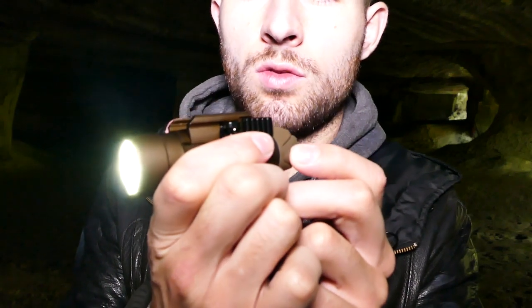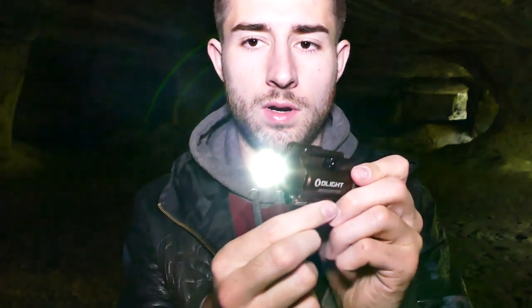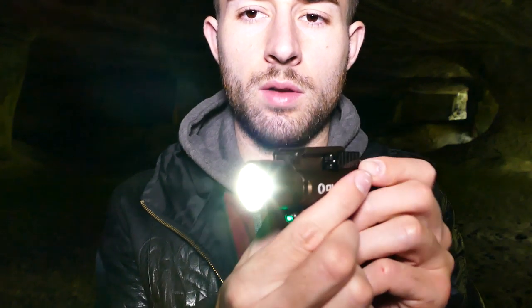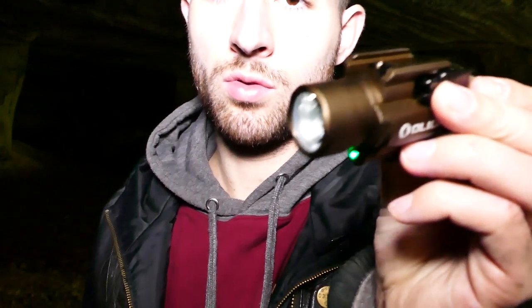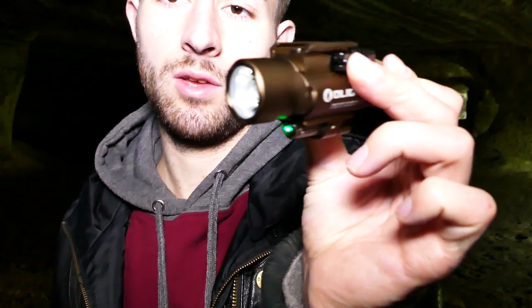Une fois qu'elle est allumée, si vous faites un double clic rapide, ça passe de 300 à 1350 lumens. Tout est cumulable avec le laser : on peut changer la luminosité, mettre le mode stroboscopique plus le laser, tout cumuler à sa guise. Pareil pour le laser : lorsqu'on appuie une fois, il reste allumé constamment. Si on reste appuyé et qu'on relâche, il s'éteint tout seul.